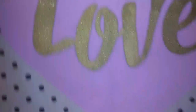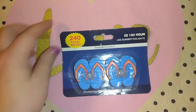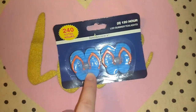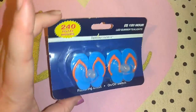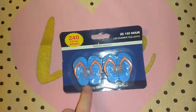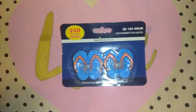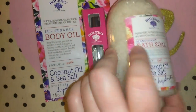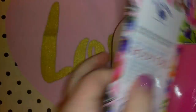I actually told the cashier to put these back but she ended up charging me for them, so I just kept them — these cute little LED summer tea lights in the shape of flip-flops. They also had cute little Hawaiian flowers and butterflies. It says flickering effect and 240 hours in total. I thought these would be super cute for the backyard on the patio table in the summertime. I also picked up a Bolero bath soak in Coconut Oil and Sea Salt, which goes with the dry body oil I got earlier.